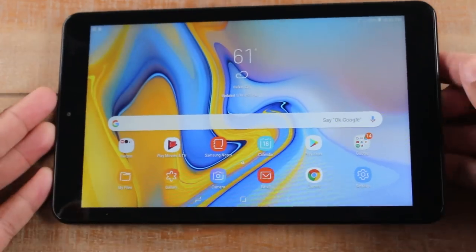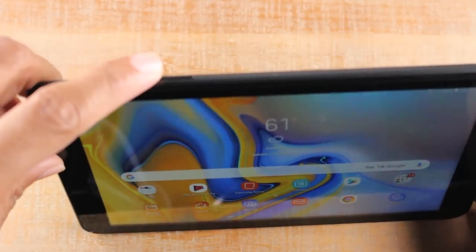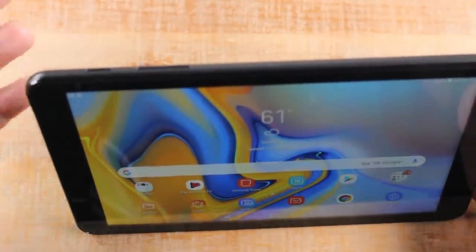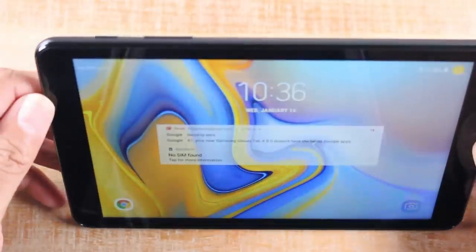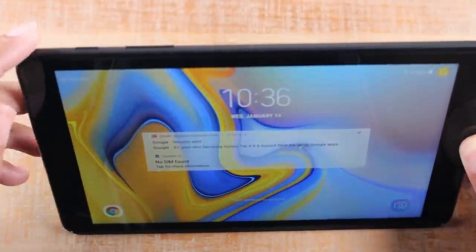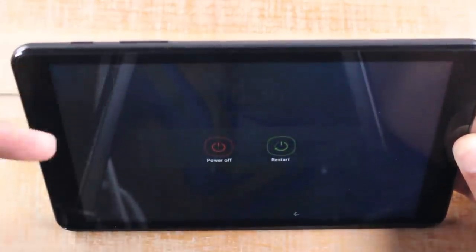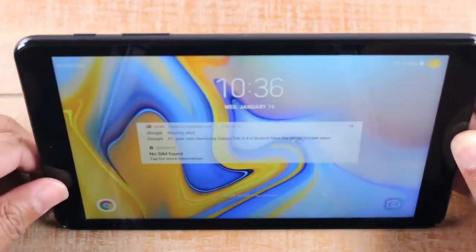The first thing is this tablet has three buttons: a power/standby button, volume up, and volume down. To turn the screen off, hit the power button one time — the screen is off but the tablet is still on. Press it again and the screen will come back on. If you want to turn the tablet off completely, hold down the power button for about two seconds and then select power or restart. Those are the main three buttons.